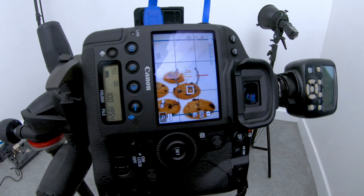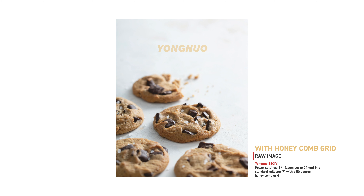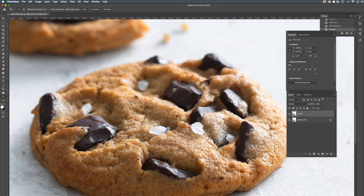For those who only have a speed light, this image can still be achieved. I've set up the Yongnuo speed light in the exact same position and with the exact same attachment. And this is what the image looks like. Let's compare it with the image shot with the Godox strobe. What do you guys think?